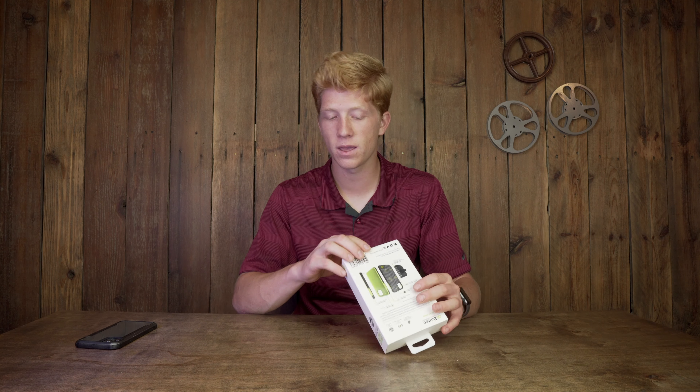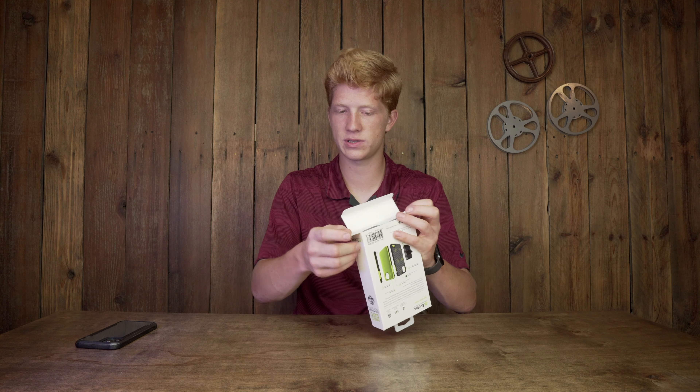So let's get into the box here. I've never heard of EvuTech cases before, and I want to jump in because I'm actually looking at upgrading my iPhone case. Let's open this up — it's already split open a bit.